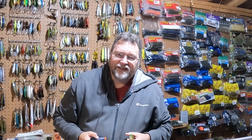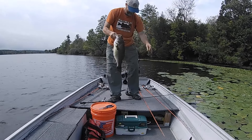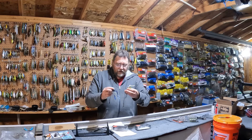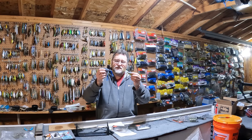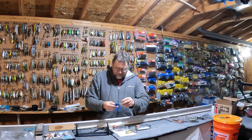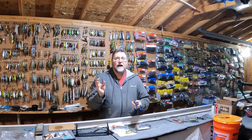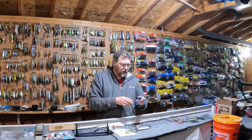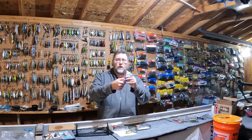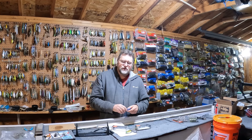Hey everybody, Den Herring here for Fish Den 365 and welcome back to Top Water Tuesday. Recently I was at Ollie's and I came across these two frogs. They're made by the same company, 13 Fishing, and they were normally $13 — we got them on sale for $5.99, $6 a piece. There's a walking version and a popping version. It's known as the 13 Fishing Trash Panda Walker and Popper. We're going to review those today on Top Water Tuesday.